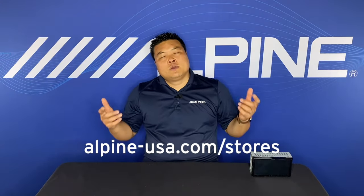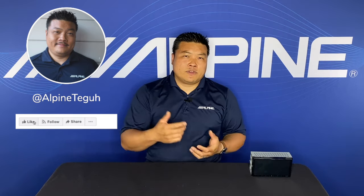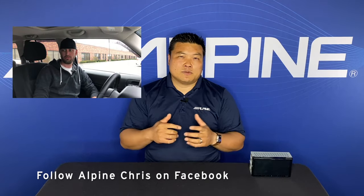Well, there you have it, guys. Hopefully that little nugget of information helps you out. Not a problem, Wyatt. Now, if you guys are trying to pair your Bluetooth to your phone, be sure to check out Episode 2, where I actually guide you through pairing a phone with the ILX W650. Thanks for joining us, guys. If you like this video, be sure to like Alpine Tegu on Facebook and subscribe to my YouTube channel, Alpine Tegu. And if you haven't seen it yet, be sure to check out Alpine Chris' hilarious video talking about the parking brake sequence as well. Alpine Tegu signing off — be safe out there and stay tuned for what's new.